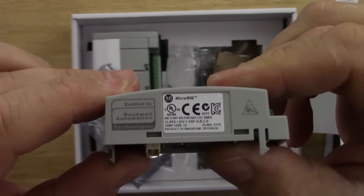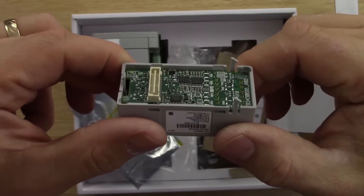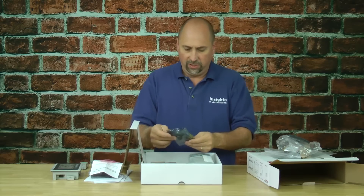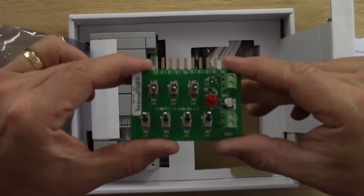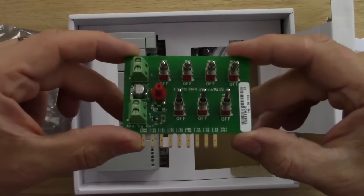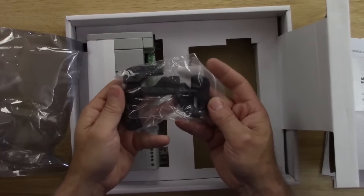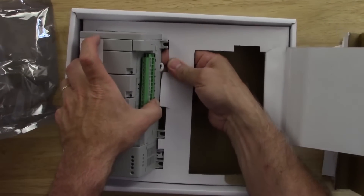On the other side of the IF2 there are more labels, and on the back you can see the circuit board, the plug, and the little clips to hold it in place. Setting that aside, we pull out the remaining packaging and find the simulator board — a nice-looking piece of kit. We also find the mounting clips for the Panel View.